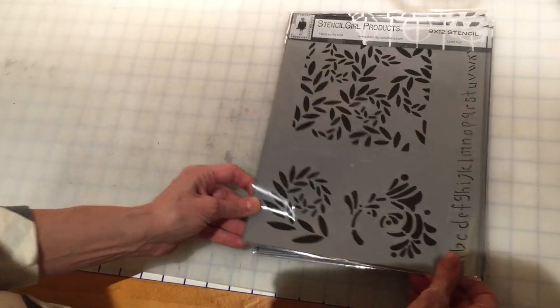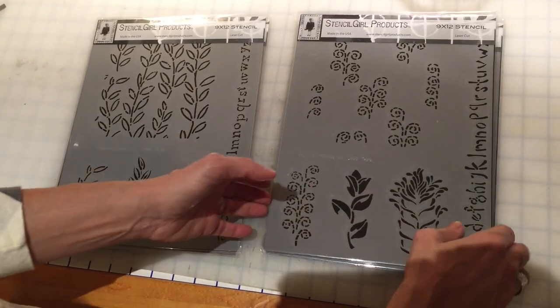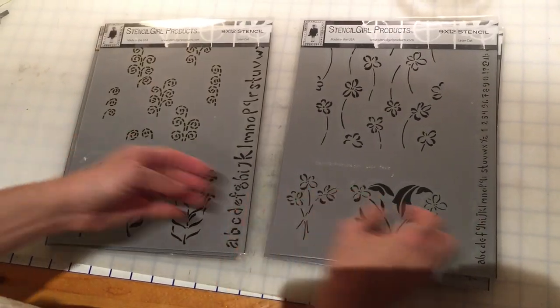This is Mellie Testa, and I am really happy to announce that I am working with Stencil Girl Stencils to release a line of stencils.